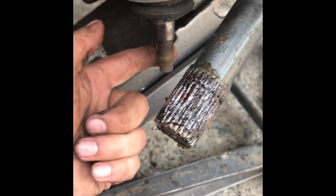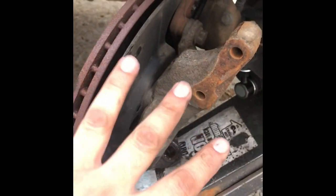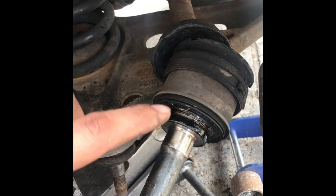I ended up taking the nut from the ball joint right here on the control arm to take the whole piece off, because there wasn't enough space to get the axle out since it's pretty long. From right now I just need to pop it from over there at the differential.